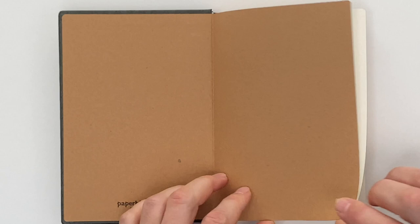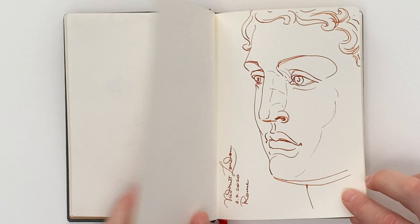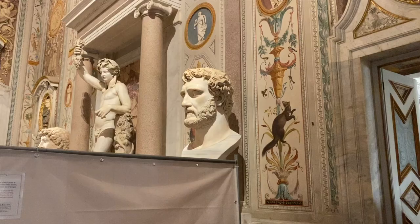Nevertheless, I think I can show you some of my sketchbooks, quickly flipping through pages. Here's the book I used while travelling to Rome in Italy. This rather small, pocket-sized sketchbook is easy to carry around.